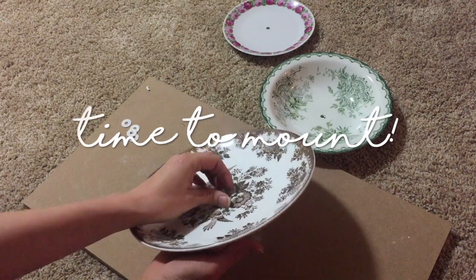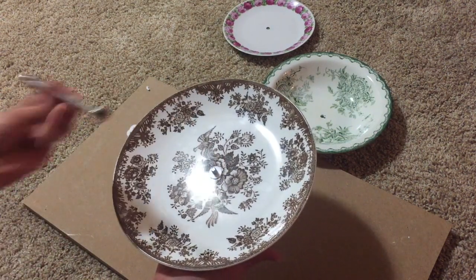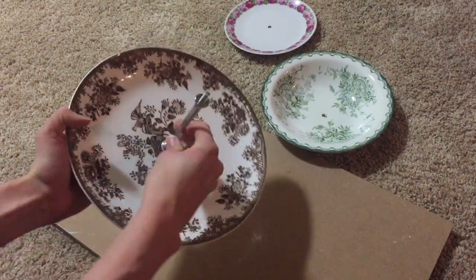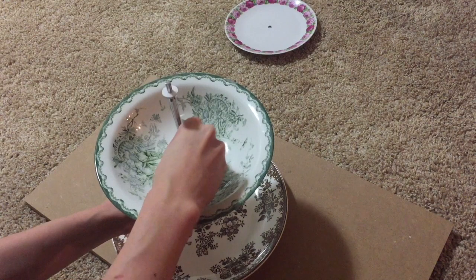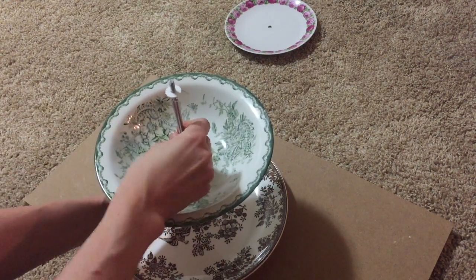It is now time to mount your cake tier stand. Start by poking a metal screw through the bottom plate, then put a soft washer on, and then start to attach the fittings. Remember to put a soft washer on before and after attaching each plate. Repeat until all three fixings have been attached.